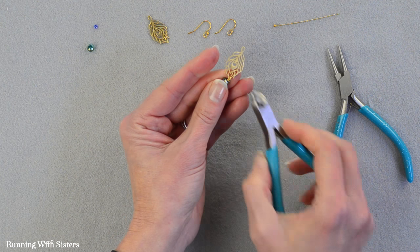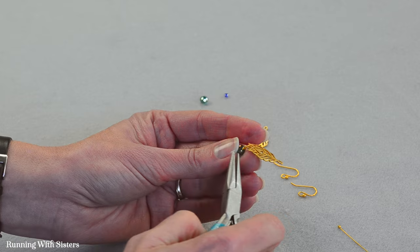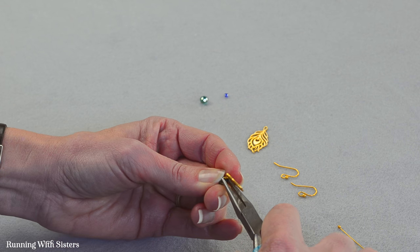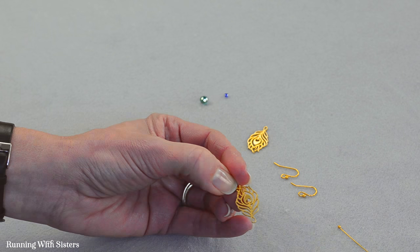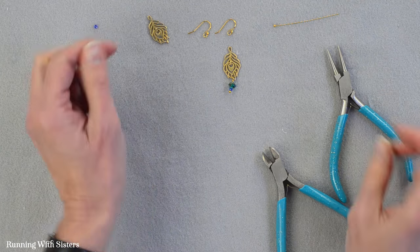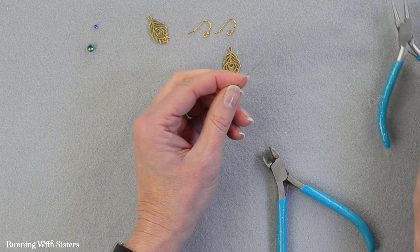And then I'm going to use the wire cutters and cut the end of that wire off just like that. I've got a little bit of an end sticking out there so I'm going to use the chain nose pliers to just press that down so that I don't have a little pokey end sticking out. There's our first one, and we'll make one more just so you can see that again.